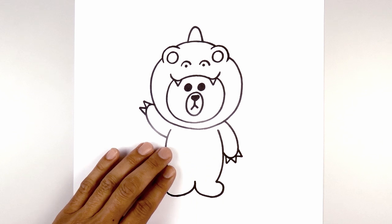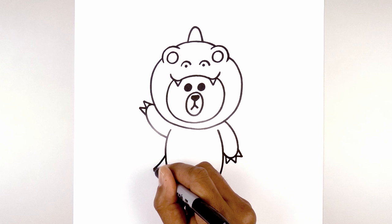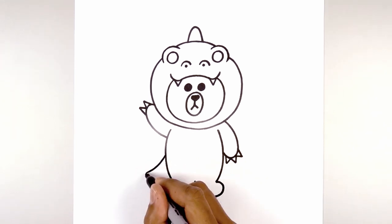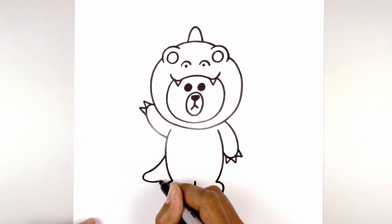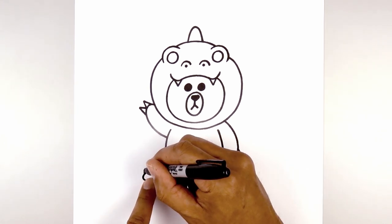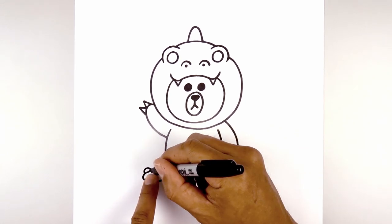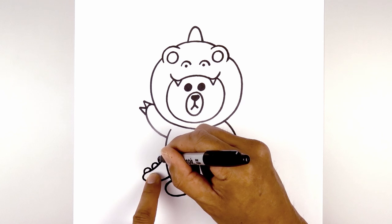Now let's add the tail over on the left side. We start about halfway down the side of the body — curve down and then out, round out the tip of the tail, taper that back in behind the body, curving down and then up. We're going to add three small half circles along the top of the tail. Starting from the tip, we'll draw one, leave a small gap, draw two and then three.